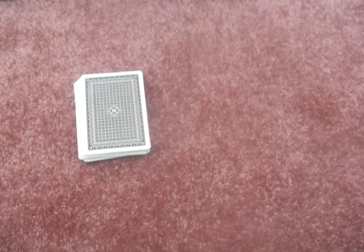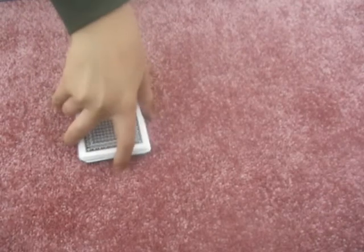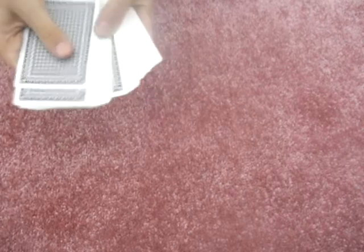Hello again everybody, it's FunHashVideos with another card trick. No duplicates, just the cards — a normal pack, one pack, and no double-sided tape.